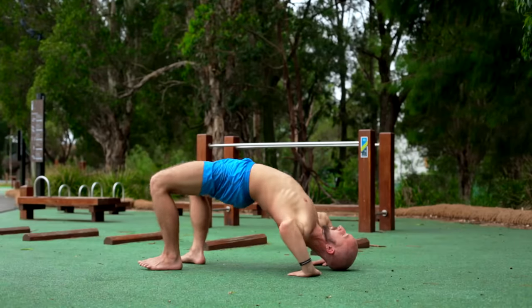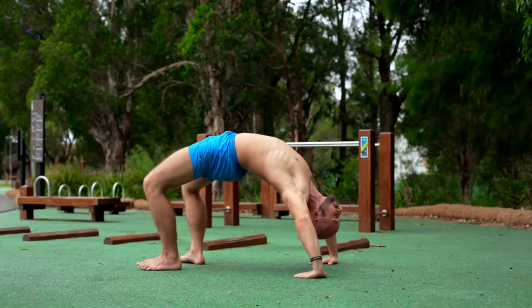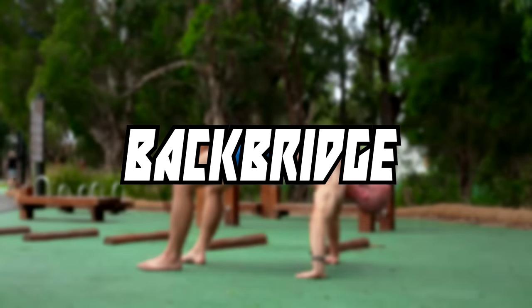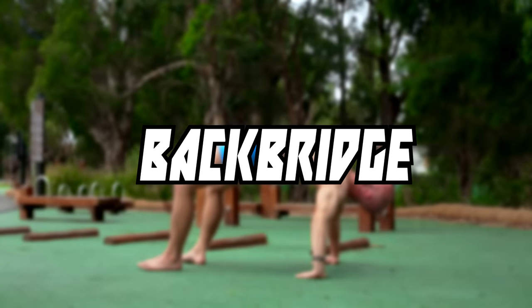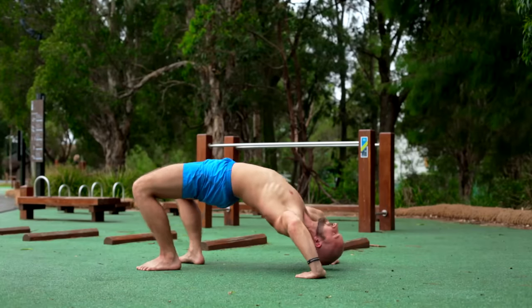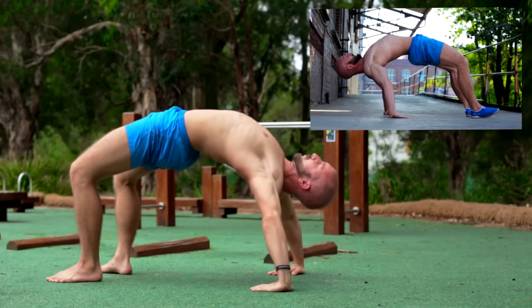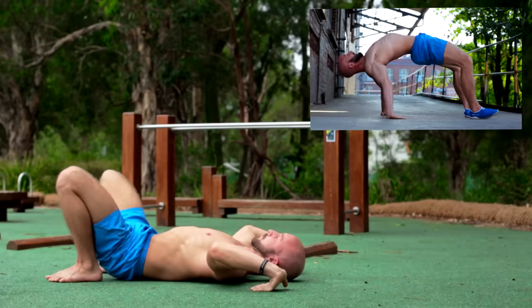The next exercise is a money maker when it comes to mobility for your shoulders, spine and hip flexors. The back bridge will mobilize your anterior muscle chain while it strengthens the posterior one. This movement is very complex, so if you want to know more about it, check out our back bridge tutorial.